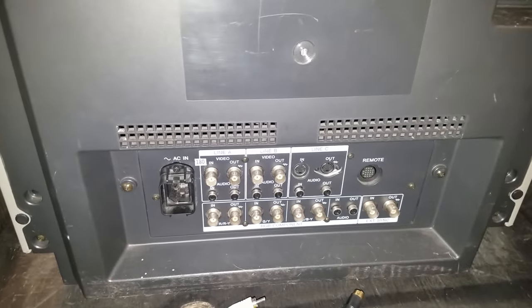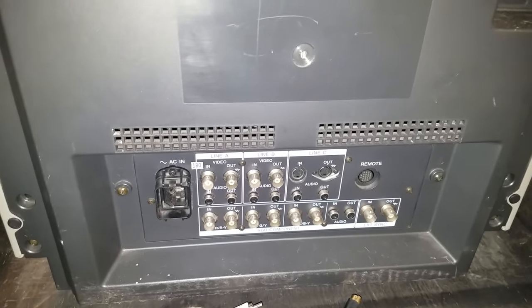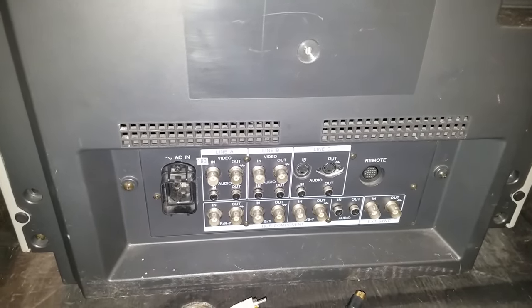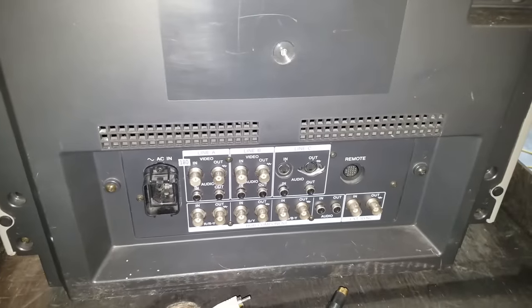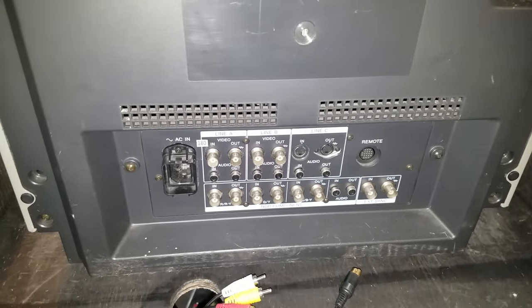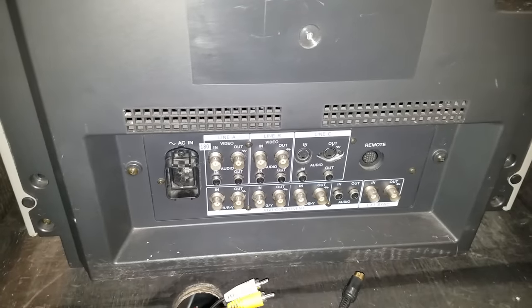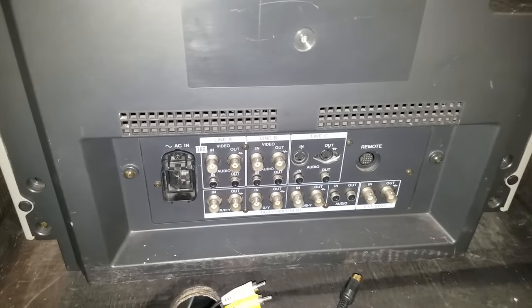Taking a quick look at the back of the monitor here, you can see it's pretty standard. It's got two lines for composite in, one line for S-Video in, and you'll notice down here this model only has one line in for RGB or component, so you can switch between them, but it does only have one line — it's not like the medical units that have two, which I highlighted previously.